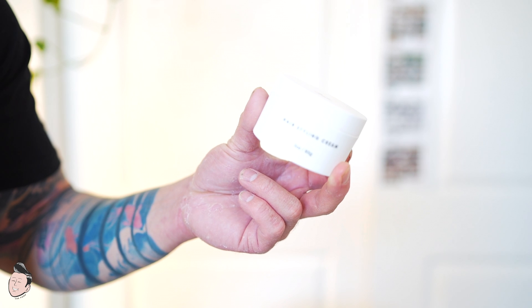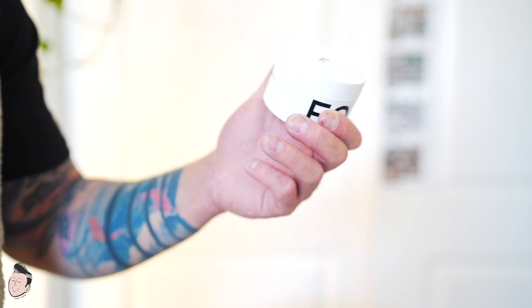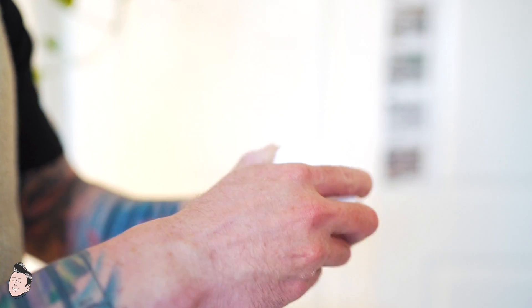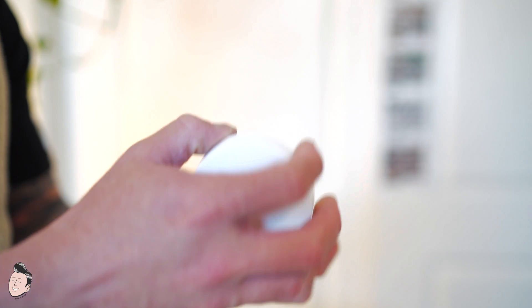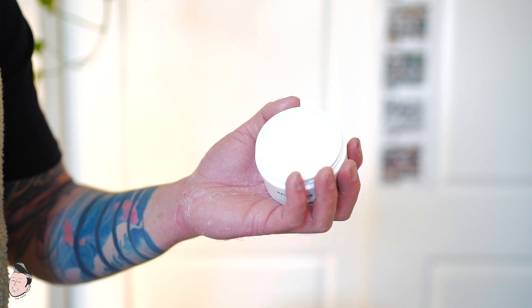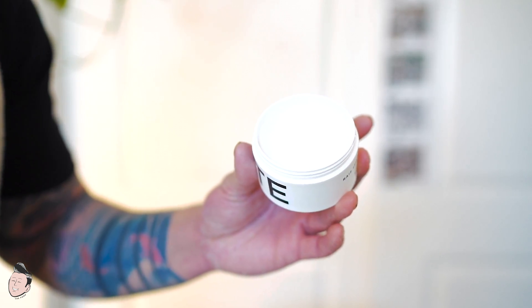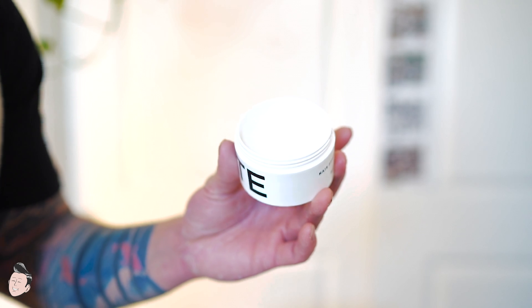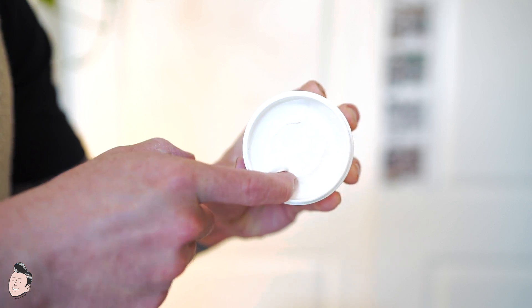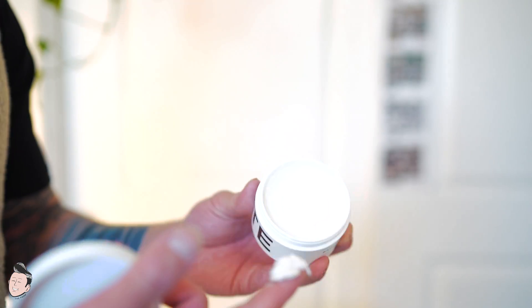It's going to be a three-ounce plastic container, white on top. Everything appears to be printed directly onto the jar — not a sticker label — which makes it look very clean. When you open the jar, it comes with a seal to keep everything in place. Opening it up, the product looks very creamy, which is very consistent with what you'd expect from a hair styling cream. Scooping it out is super easy, and it's consistent with how a cream typically presents.